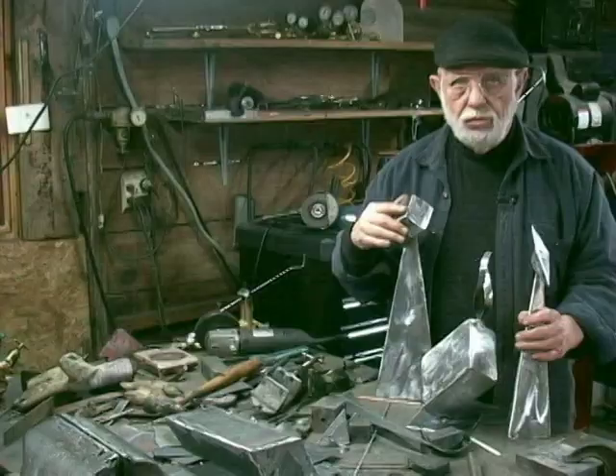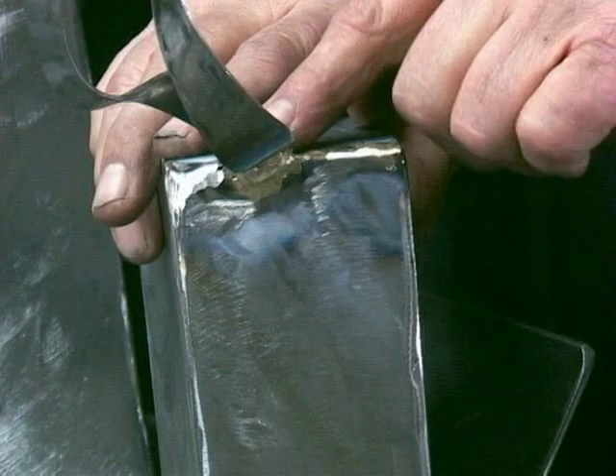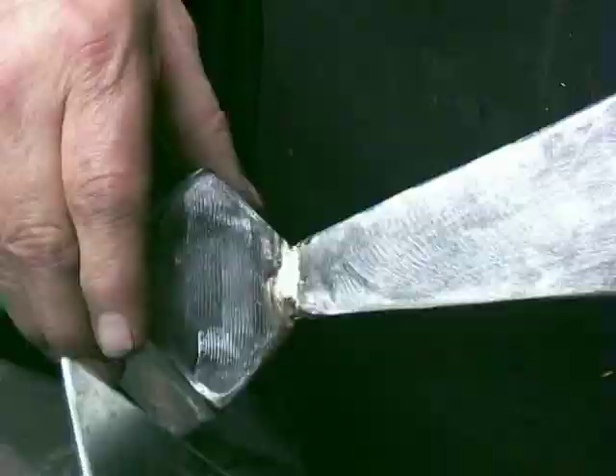When attaching parts like right here, or this, or this, I'll usually braze those on. And the bronze gives a nice contrast.